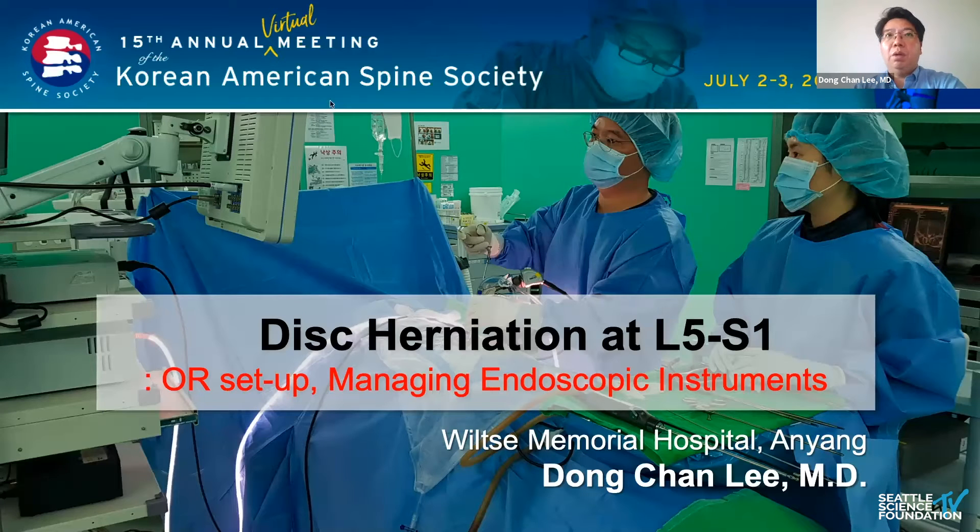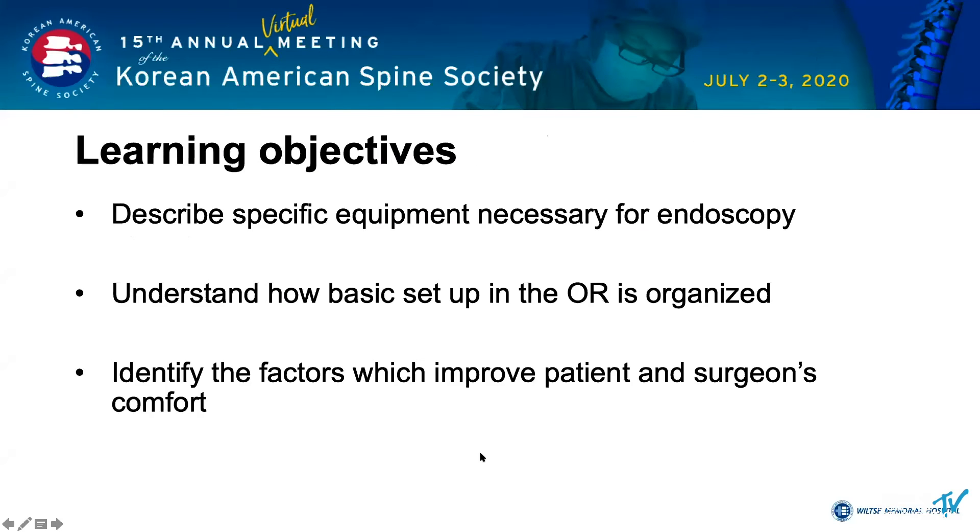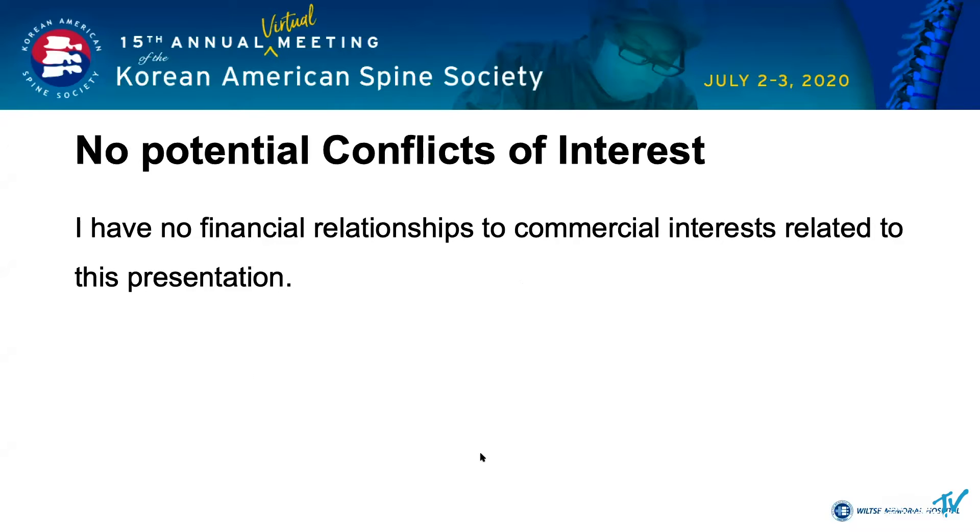My presentation covers operation room setting and managing endoscopic instruments. I have no financial relationship to commercial interests related to this presentation.